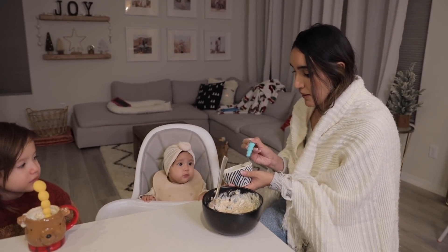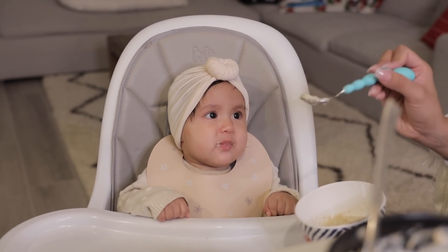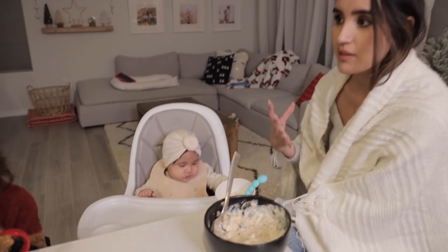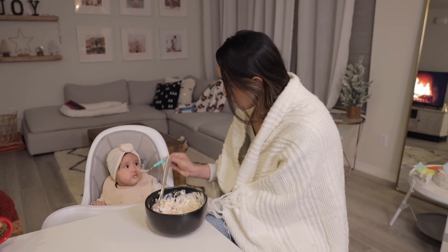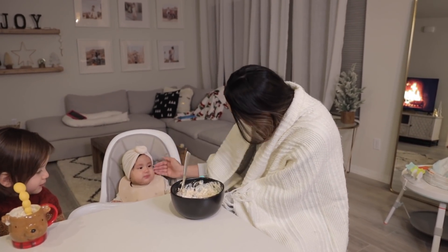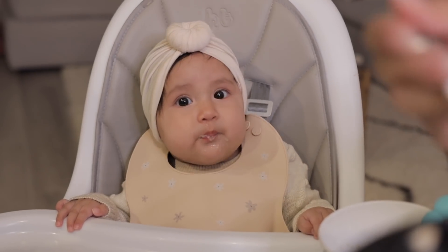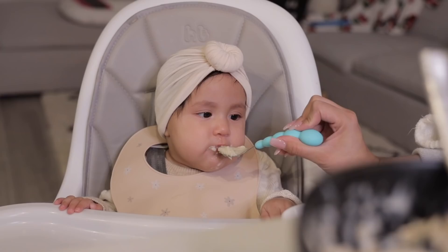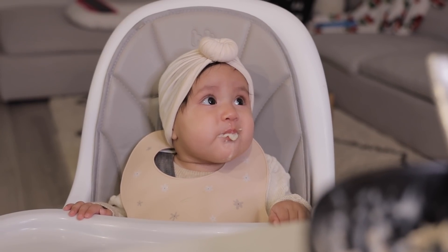Ember has been ready for solid food probably for like two months now — this girl has been eyeballing our food. I want to give her oatmeal before bed because she usually has a bottle before bed and the milk hasn't been quite enough lately. Hopefully the oatmeal will fill her up and she'll knock out for a long period of time. She's eating it up — look at that cute face!